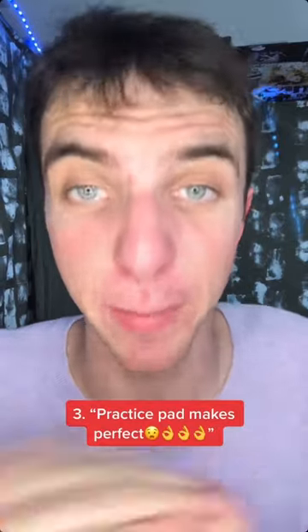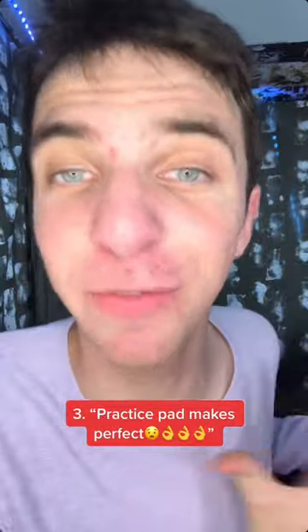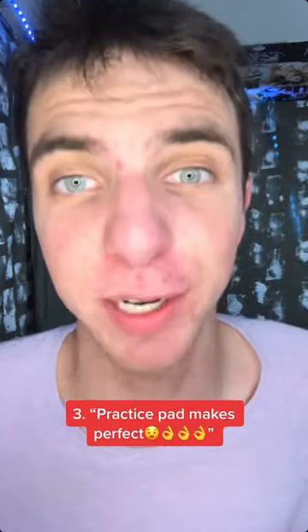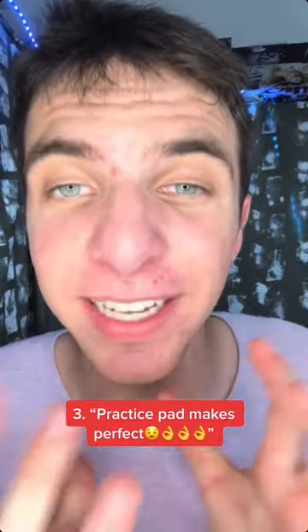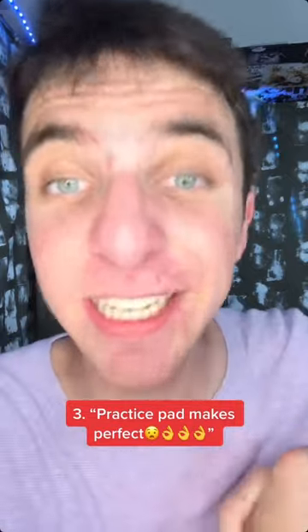Number three, finally, the drum rule that I'm begging you to listen to the most: practice pad makes perfect. I used to think that the practice pad was just a less fun version of the drum kit and refused to use one. After years, I finally sat down with one and my hands improved, especially my weak hand. Please just listen.